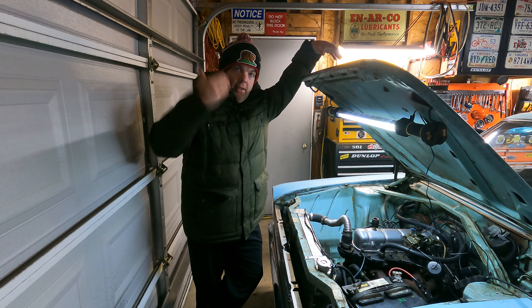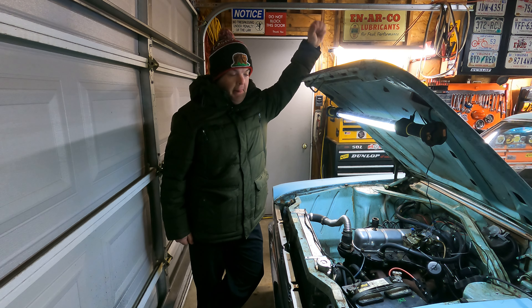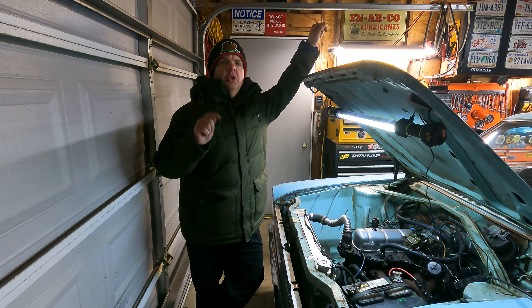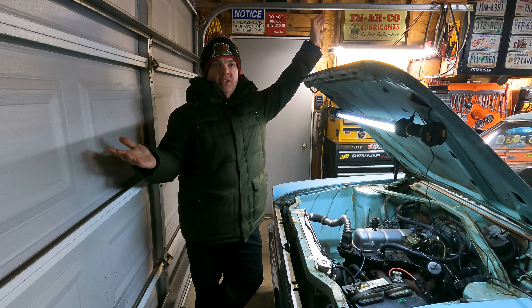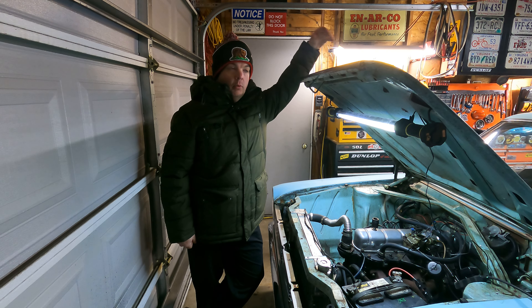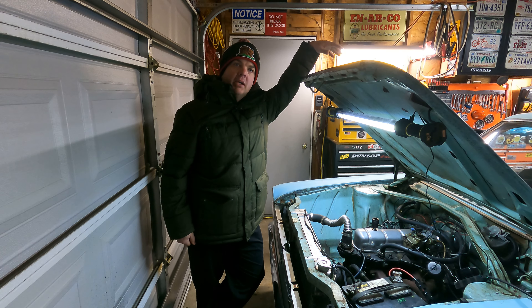Well honestly, as you can see — frozen. Yeah, that about sums it up. If you ever had a friend who said, 'That'll happen when hell freezes over' — boom, we're here. The garage door is closed, we're inside Crusty Customs Garage because it's freezing and we're expecting more snow.